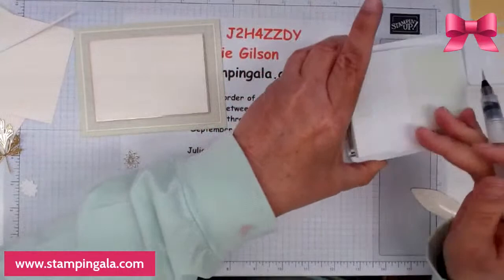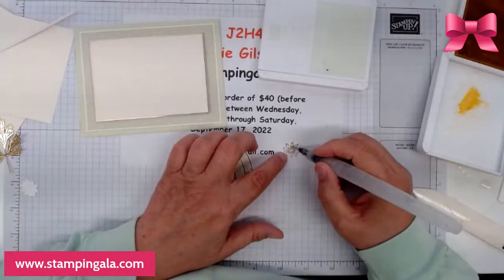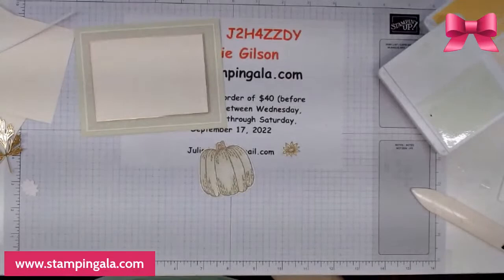And finally, I'm just going to do this little sunflower here — clean off my brush first. This time I'm using so saffron. I'm just adding a little bit of color on here — I even left the center uncolored.